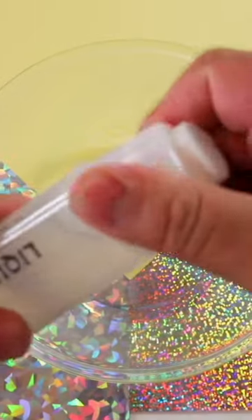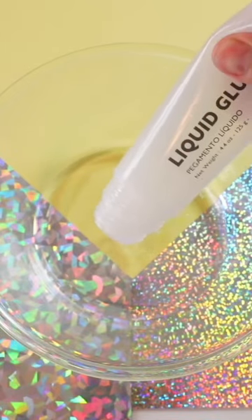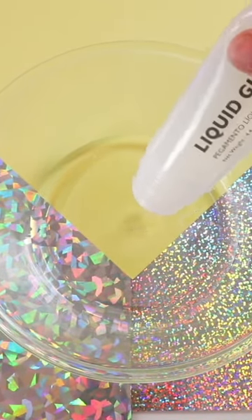It looks really cool out of the packaging, but you're going to want to pop the top off and just pour that into your bowl. Of course you can go ahead and add both of them in if you want to — that will maximize the amount of slime that you're going to make.